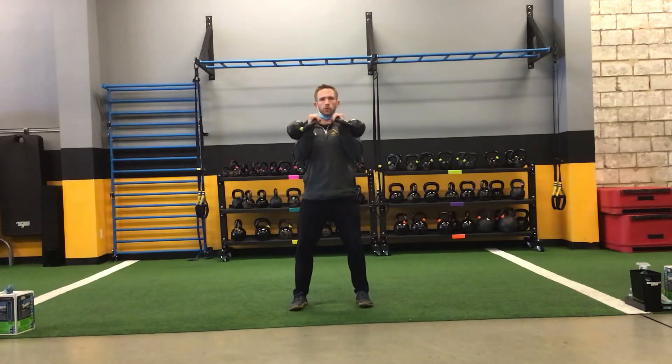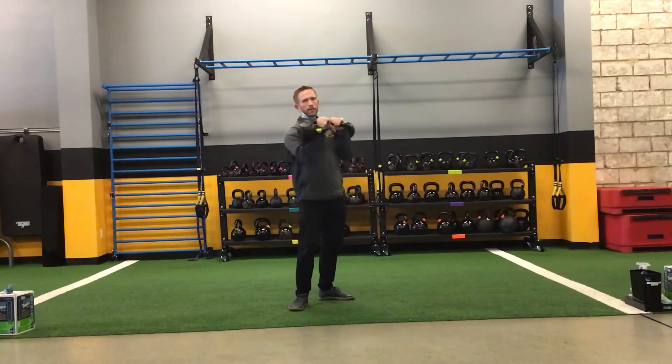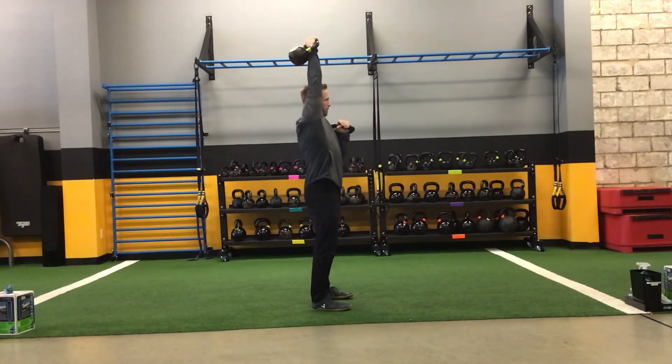Kettlebells always neutral wrist, never an extension. From here, keeping the glutes tight — one goes, then the other, returning under the chin just like normal pressing rules. Make sure that the hips stay tucked and we don't let the low back extend as they press.